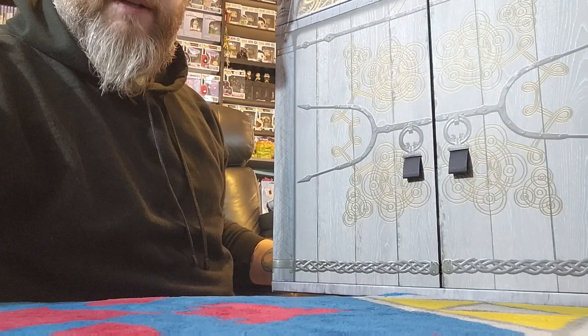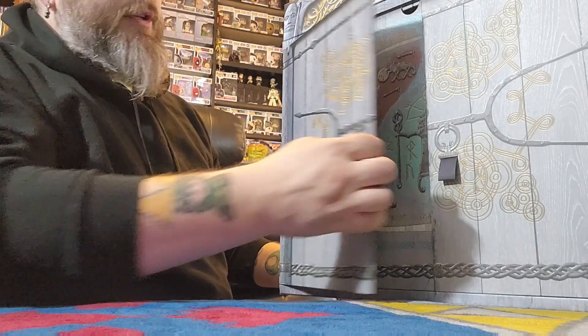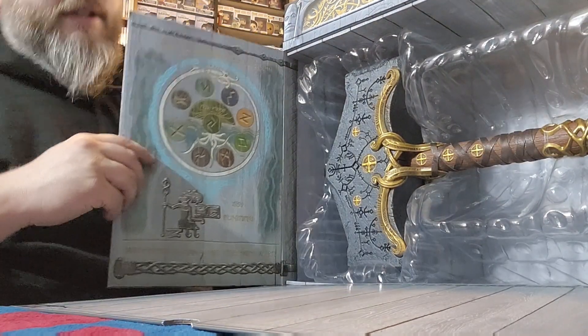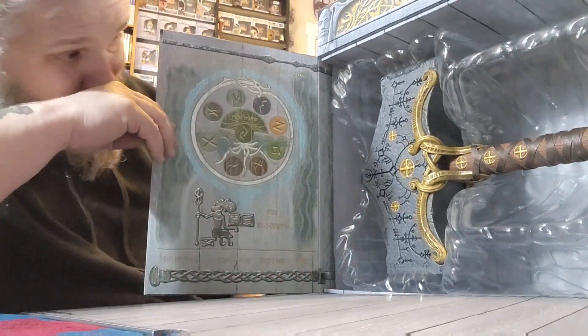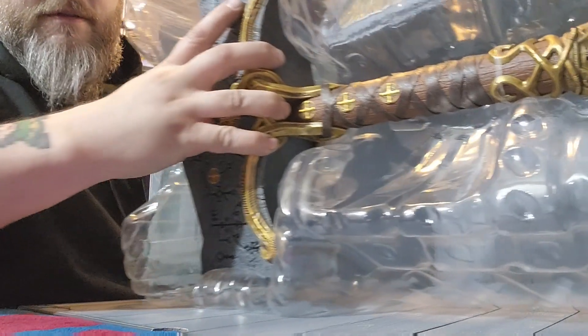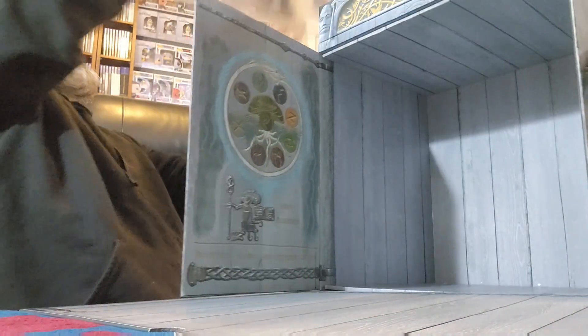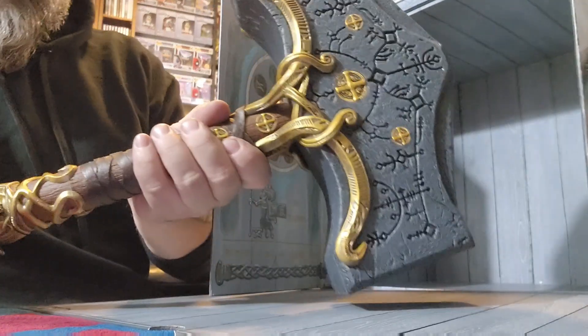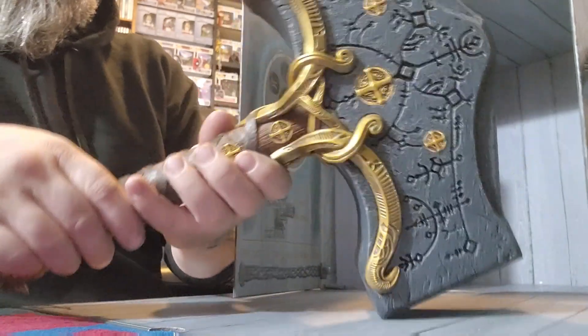All right, here we go. We've got the charger chest. We'll move back here a little bit. We've got a couple of doors here. That's pretty neat. And there is the hammer. This thing is massive. All right, there it is.